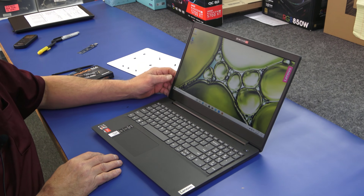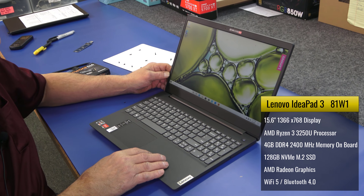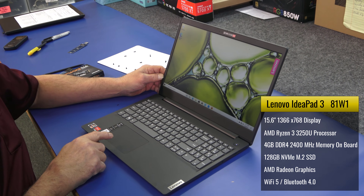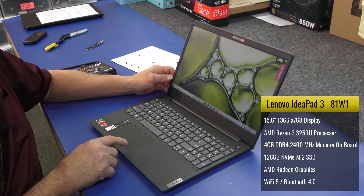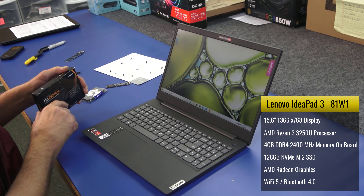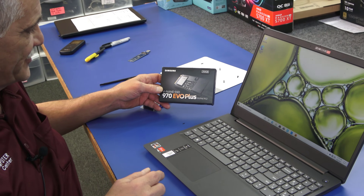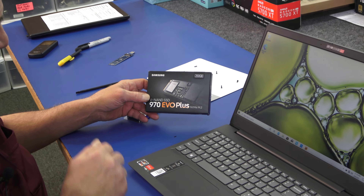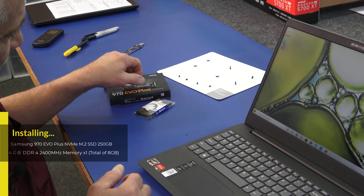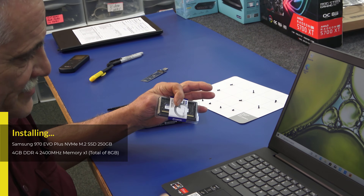I'm going to do a little modest upgrade on it. Right now it currently has 128GB NVMe SSD and 4GB of memory. I'm simply going to add 4 more gigs of memory to get it up to 8GB, and I'm going to go from 128GB to 250GB on the SSD. I'm going to put in a brand new Samsung 970 EVO Plus NVMe M.2 drive, 250GB — really good drives, I use them all the time. And I'm going to add another 4GB stick of DDR4 memory to get it up to 8GB.